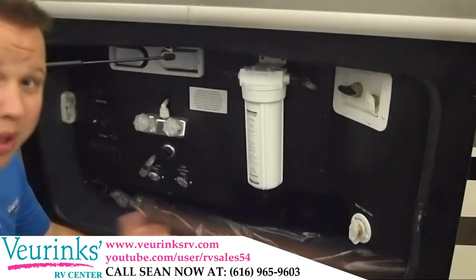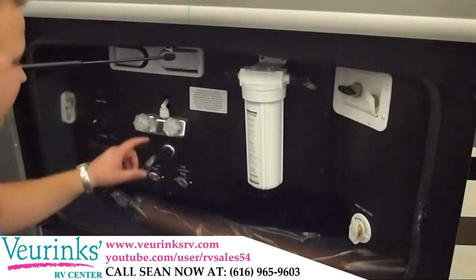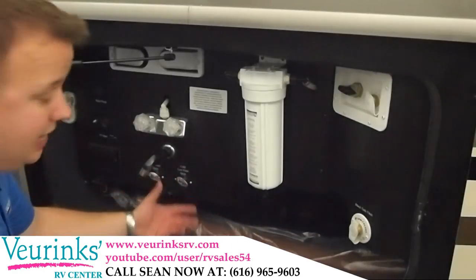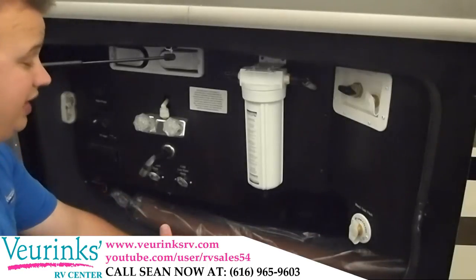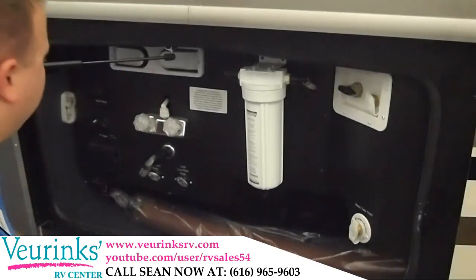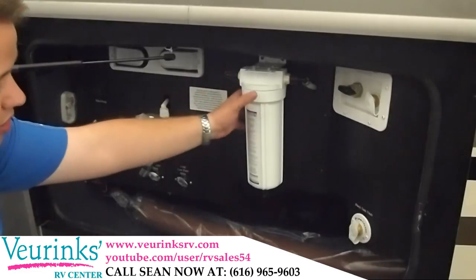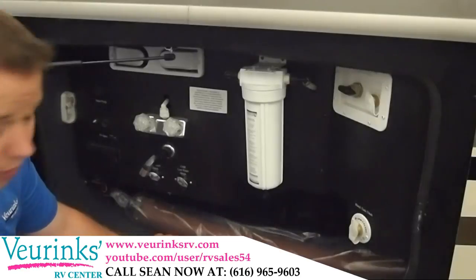Here on the outside, we've got our wet bay — very easy to use and access. We have an outside shower with hot and cold water, low point drains are right here, and your valve system for your sewer dump is in here as well. Everything is above ground, heated and enclosed — very nice, and you're not going to have any problems in the future. Outside paper towel setup, water pump turn on, TV hookups, the built-in water filter, the Anderson can't-leak water system, and your black tank flush as well.